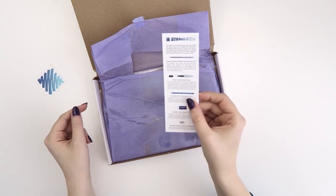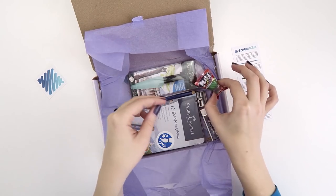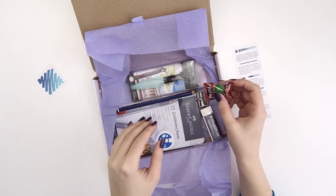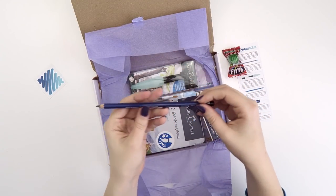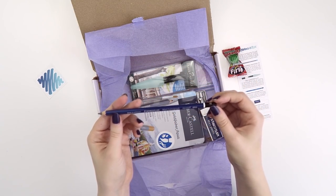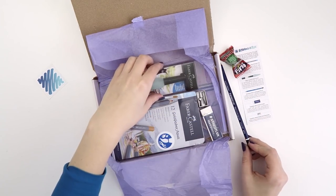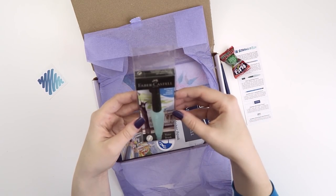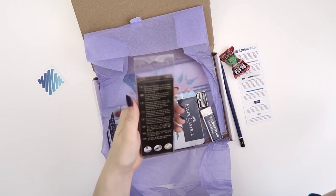So every month you get your sticker, you get a list of supplies and a prompt, and then you have your art. This is so cute! We have a Staedtler Mars Lumograph Aquarelle Made in Germany pencil. I see a water brush — size medium, Faber-Castell.